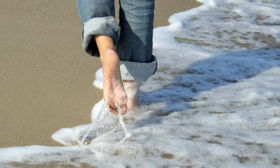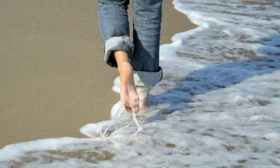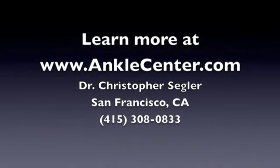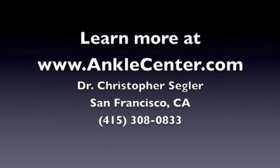Surgery to replace the big toe joint when it's become painful and arthritic can provide a huge amount of relief for patients who like to get back to activity, and that of course is the goal. We want to make sure that once your surgery is healed, you can get back to whatever activities you enjoy, whether it's hiking, running, or just walking on the beach. Thank you so much.